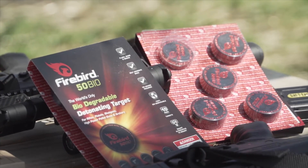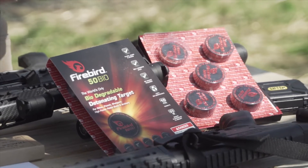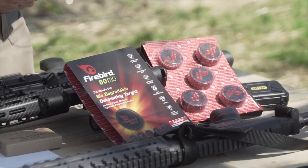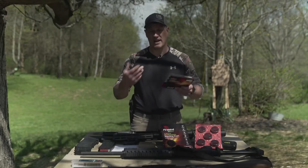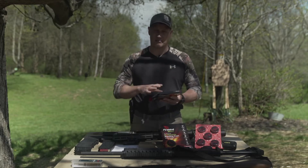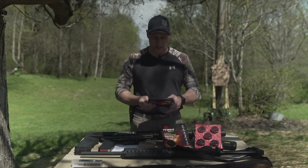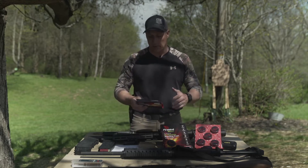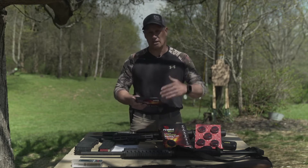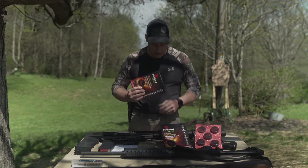What makes this special compared to Tannerite and other binary mixing agents is that those require a high-power rifle shock to detonate. What sets this apart: first, it's biodegradable — you shoot these, they explode, and there's no cleanup, no messy stuff that'll damage the environment. But it still gives you the target recognition you need. These don't require any mixing.